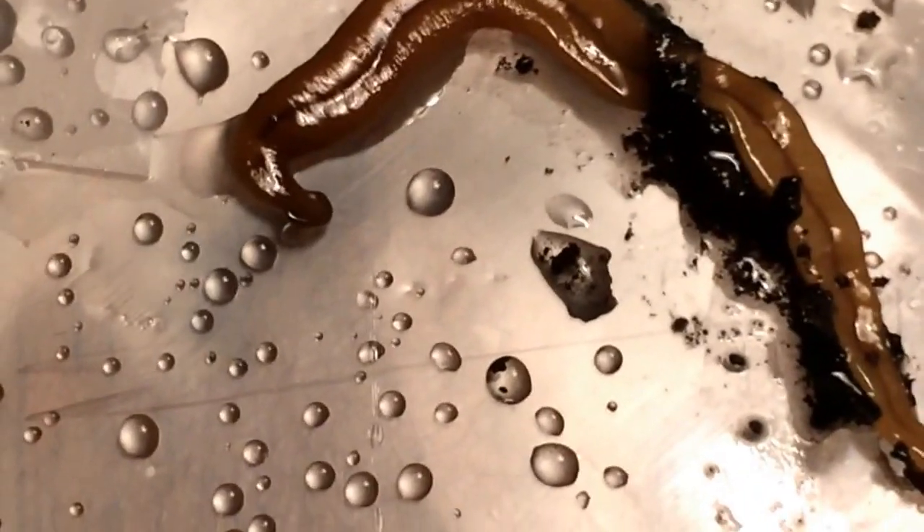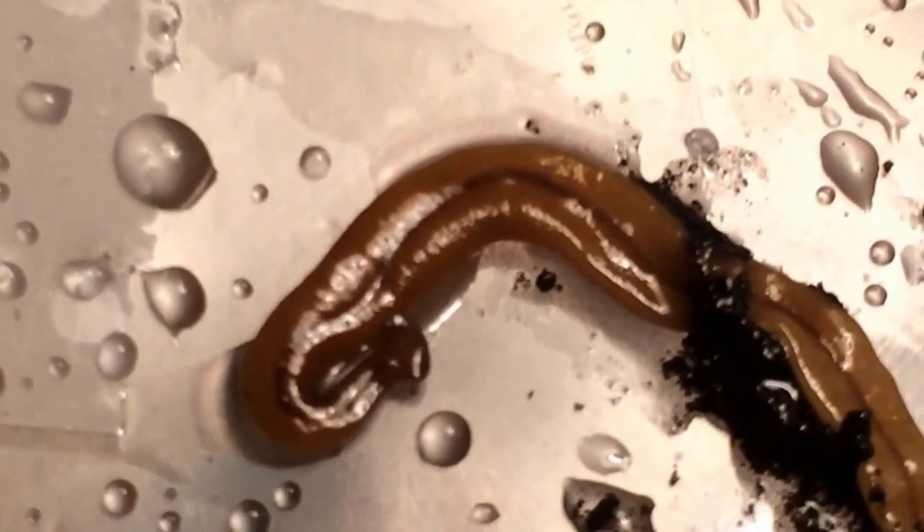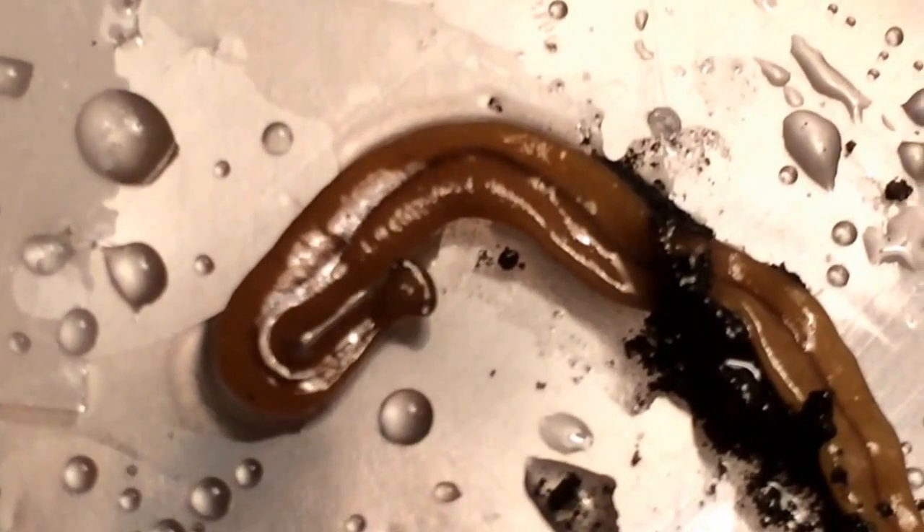The hammerhead is just so interesting. You can see it can extend and retract its body substantially. These guys can also tolerate really cold temperatures, so you can actually find them in the winter if you flip over rocks.